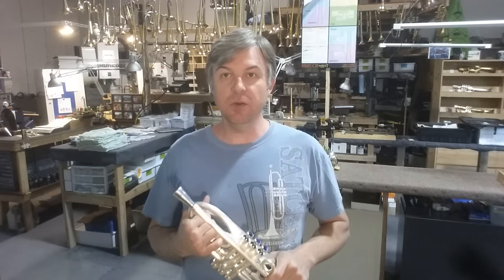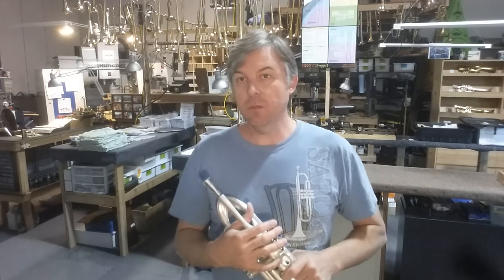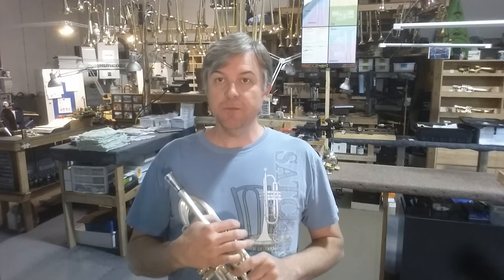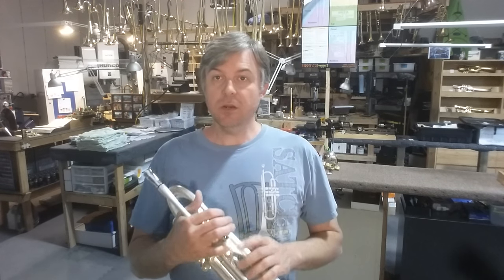Momentum has everything to do with trumpets and everything to do with life. The concept of momentum is pretty simple — you're either gaining momentum or you're losing it. The tagline in my Kickstarter video is simple: what you want to do is gain momentum, and the way you do that is by reducing drag — in other words, focus on the things that are most important and remove those things that are not working or that are unimportant.